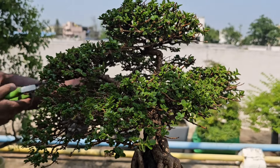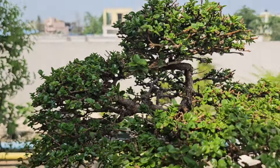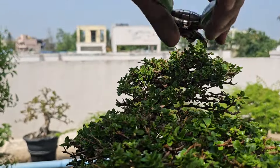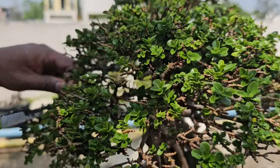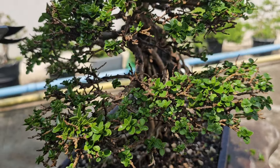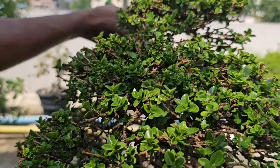Before I begin to prune, I'm taking a good look at the tree from all sides, having a clear design in mind, and studying the natural growth pattern to decide on the desired shape. I always make sure that I keep my tools sanitized and clean so that it prevents any diseases. So let's begin.